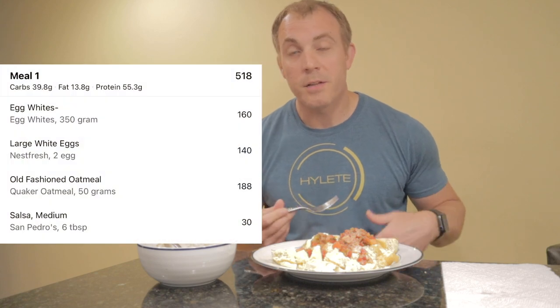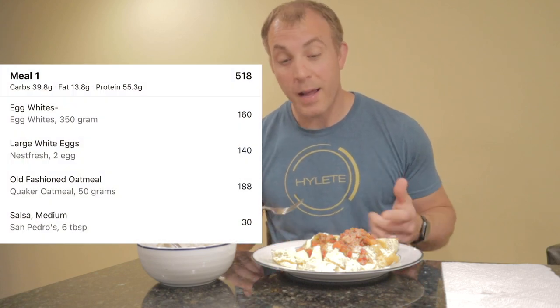Here's the final product: our eggs and egg whites, our salsa, and our oats ready to go with a little butter spray, some Walden Farms syrup, and some cinnamon. A delicious, filling way to get in a ton of protein. This is the breakfast I've basically been having for the last five weeks or so. It's loaded with protein, it's got some healthy carbs with the oatmeal, and keeps you satisfied to the next snack. I'm going to eat this and I'll see you at the next meal.